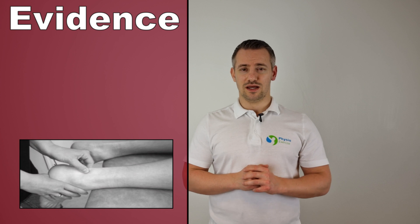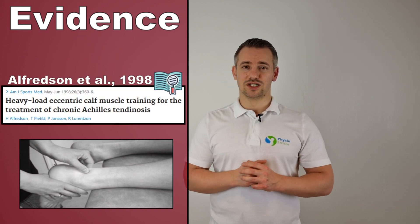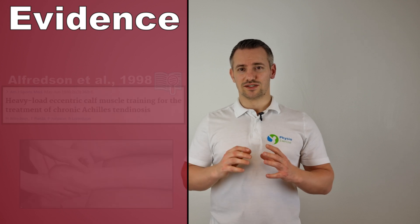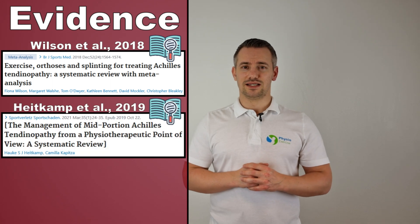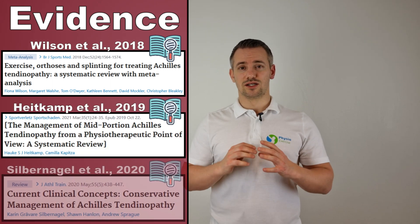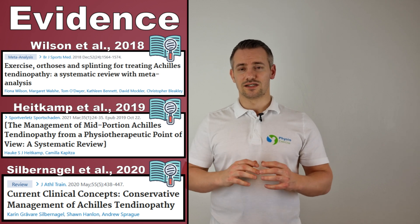Hello and welcome to this video about the best exercises for mid-portion Achilles tendinopathy, following the Alfredson protocol as described in 1998. According to a systematic review by Wilson in 2018, Heidkamp & Kapitsa in 2019, and by Silbernagel in 2020, eccentric exercises helped improve function and reduce pain.